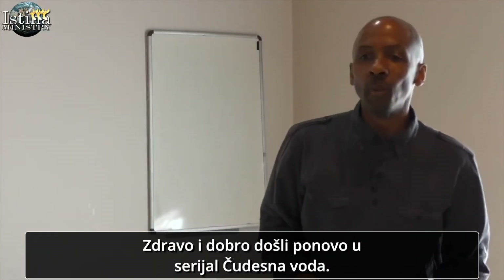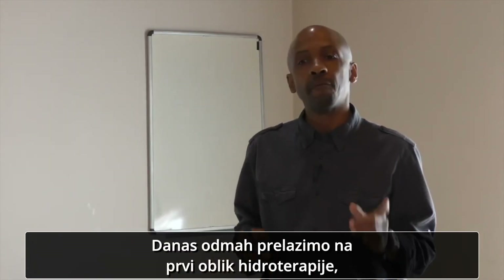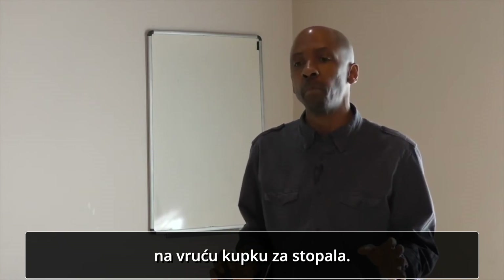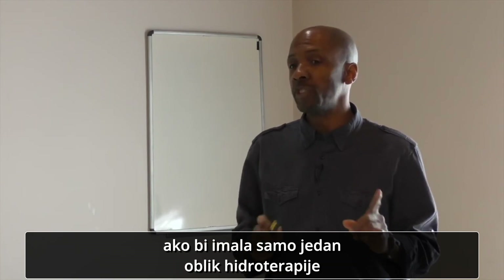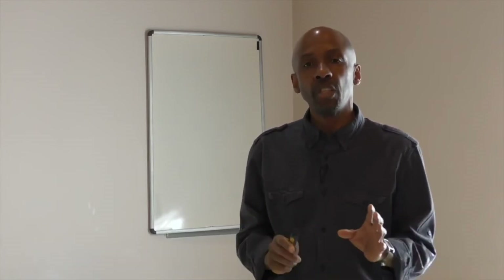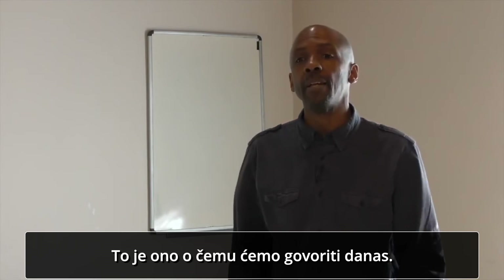Hello and welcome to the Marvels of Water. Today we're going to jump right in with our first hydrotherapy remedy: the hot foot bath. Dr. Agatha Thrash of Uchi Pines Institute once said that if she had only one hydrotherapy remedy, she would want it to be the hot foot bath. So that's what we're going to be looking at today.